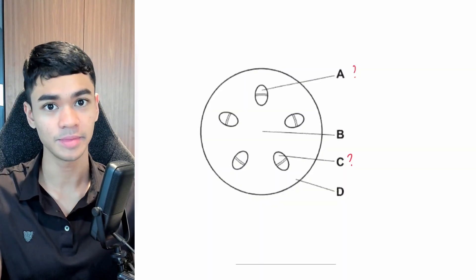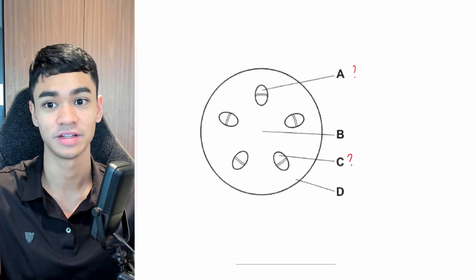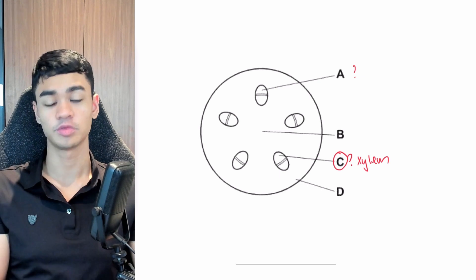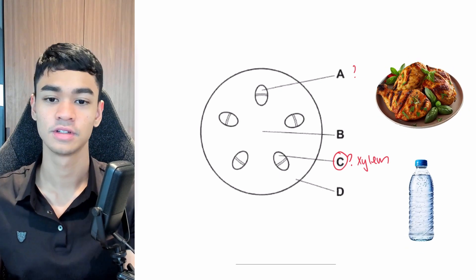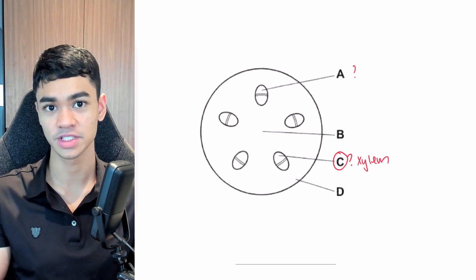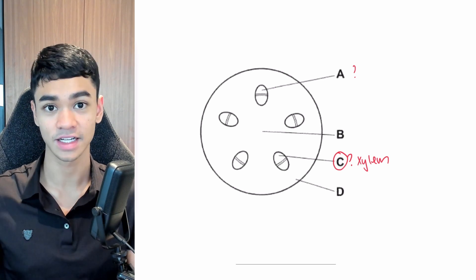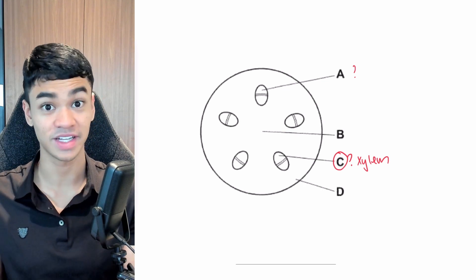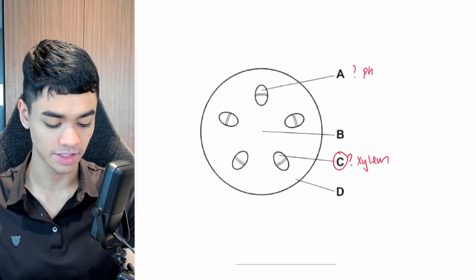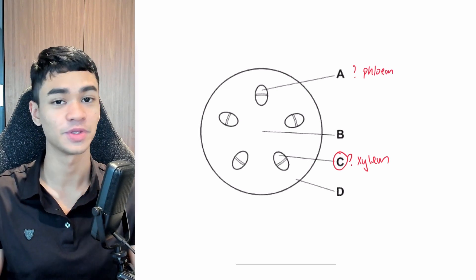In the stem, is xylem at A or C? Answer coming in 3, 2, 1. If you said C, correct. Here's how to easily remember it. Just ask yourself, which is more crucial, food or water? Water, right? You can only go around 3 days without water, but you can survive for weeks without food. So same for the plant, water is more crucial. And since xylem carries water, it needs to be more protected, which is why it's on the inside. Whereas phloem is actually A on the diagram, and because it carries food, it can afford to be less protected, so that's why it's on the outside.